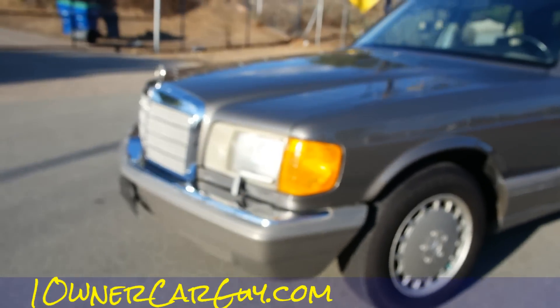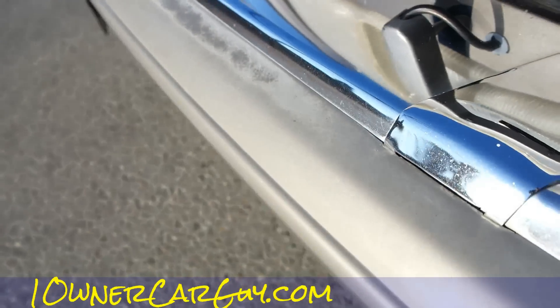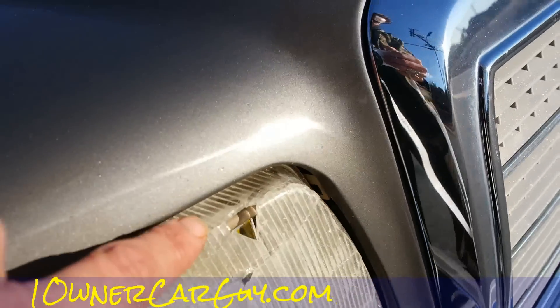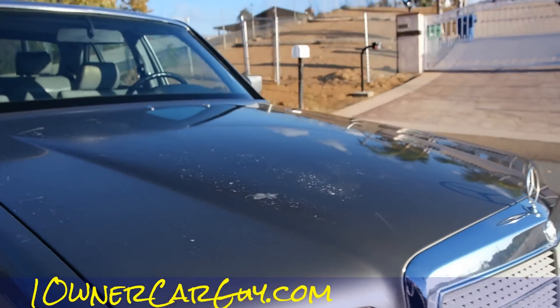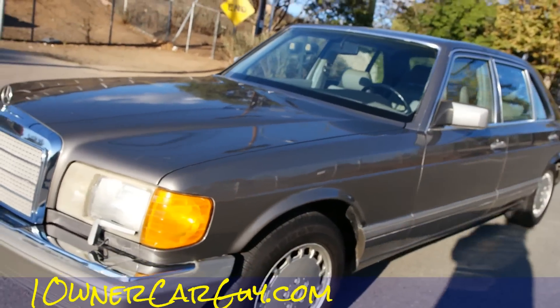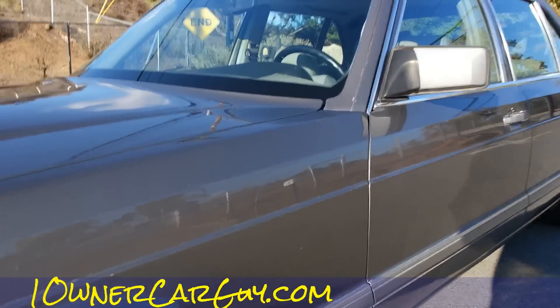Let's look at the front bumpers — you can see they are also faded in here, like they all get. This lens is broken in here; the buyer's going to have to get that piece. They're cheap on eBay — all the parts are relatively cheap on eBay. Wheel wells are beautifully clean — OneOwnerCarGuy.com.